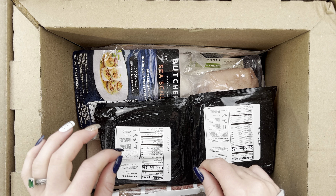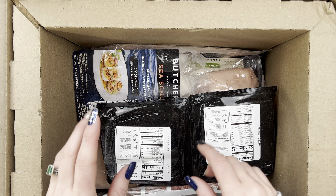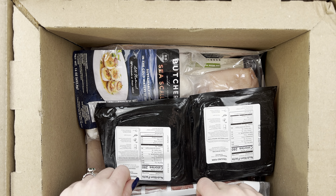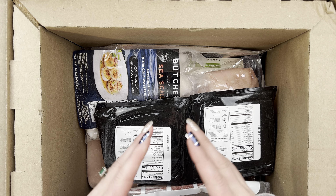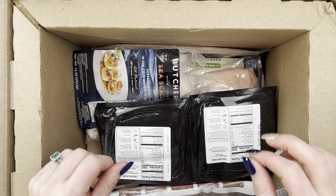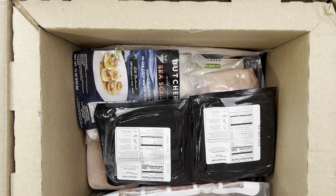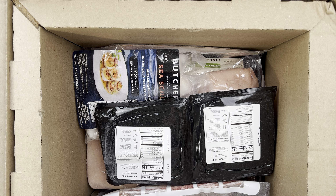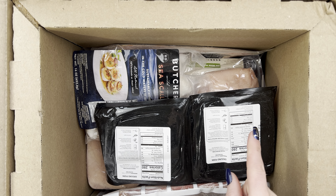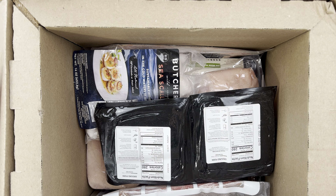I'm going to put lots of information and a link to their website in the description in case you are interested in trying ButcherBox. That's our dry ice — if you've watched my other ButcherBox unboxings before, you know it doesn't always come with that much dry ice left, but it's winter here in Colorado so there were two nice big chunks still in this box. If you sign up through my link, you will be able to receive a couple deals.